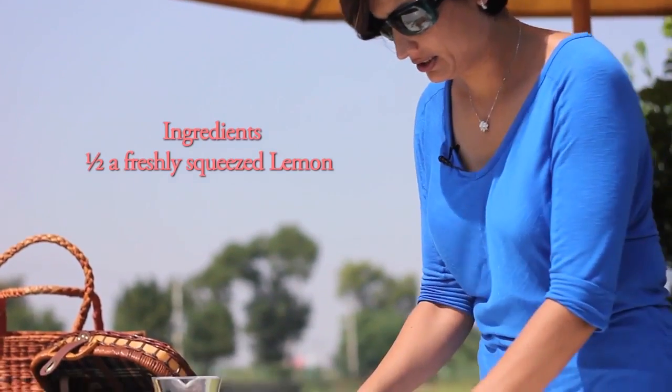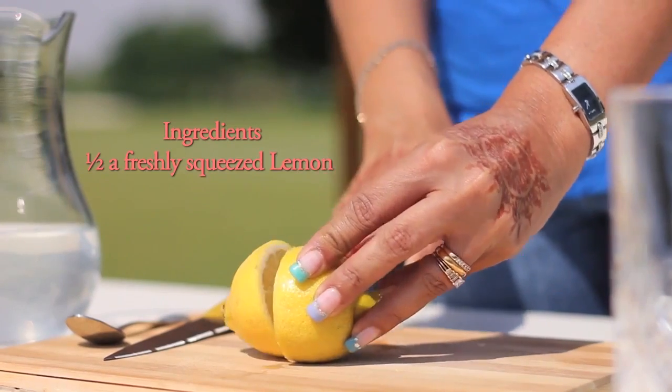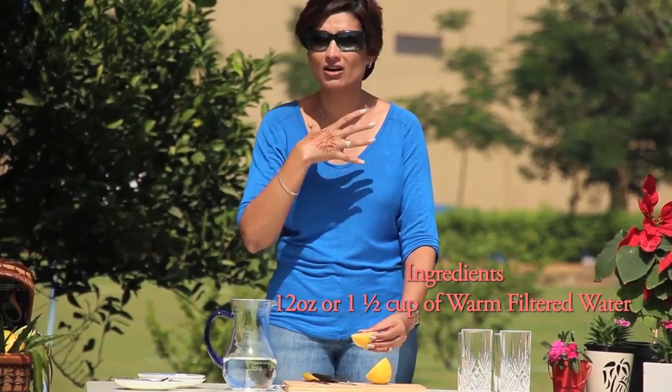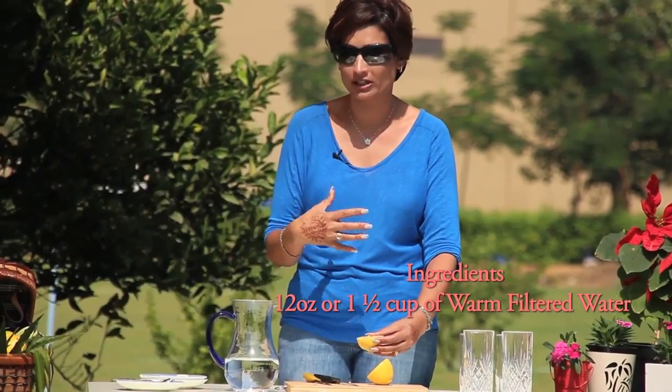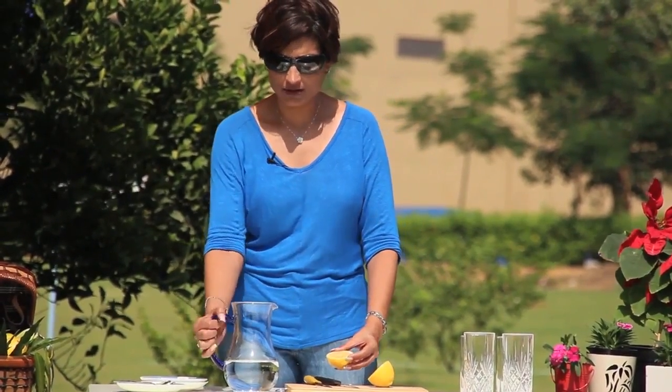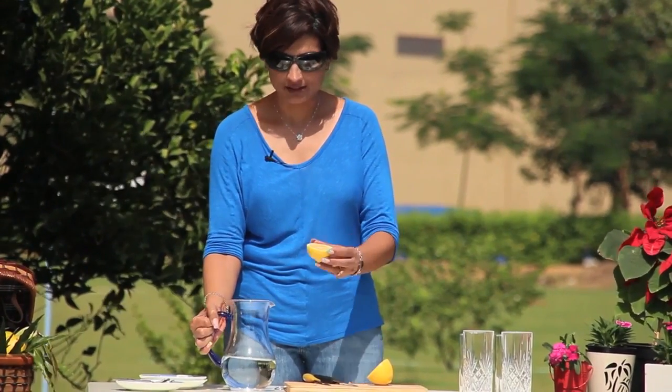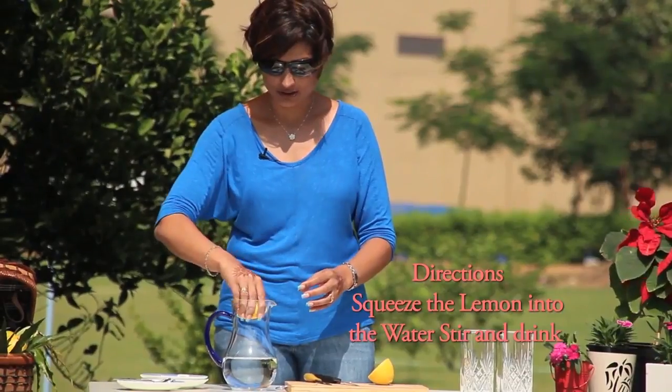Take a nice ripe lemon. Water — you don't want it to be too cold; you don't want to cause a jolt to your system in the morning. You don't want it too hot. You want it where your body temperature would be. I've got about 12 ounces of slightly warm water, half a lemon. Simply squeeze it in there.